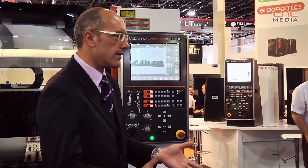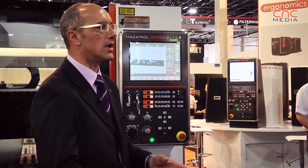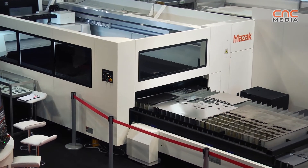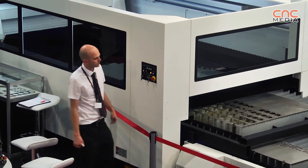We have the possibility to install this machine in a fully automatic system where we have a stocker, a loading and unloading system, and possibly an unloading stocker.